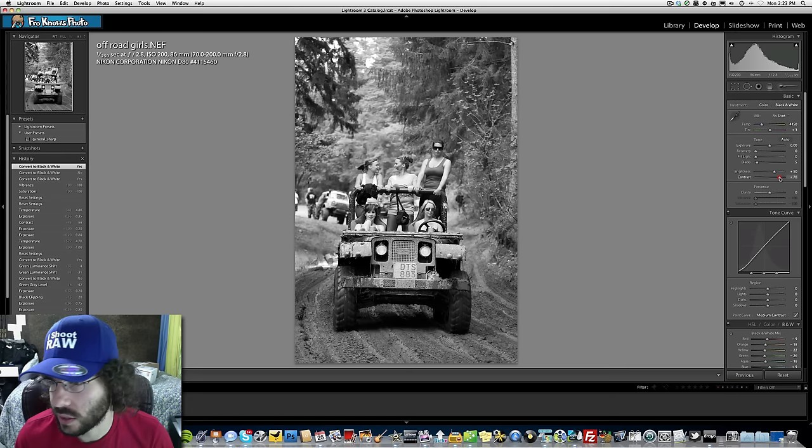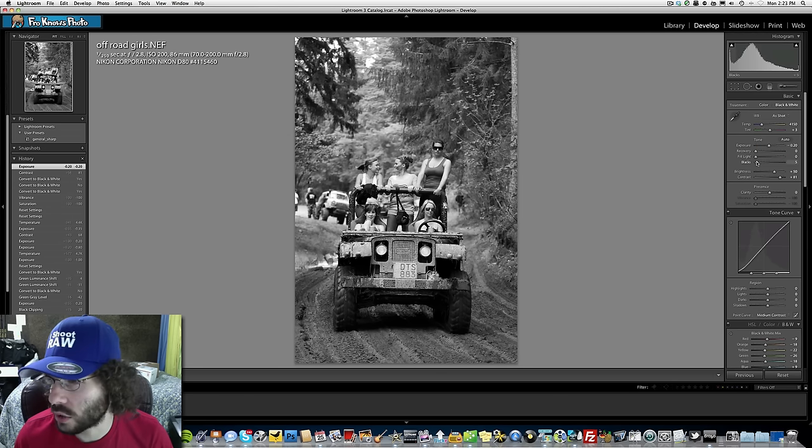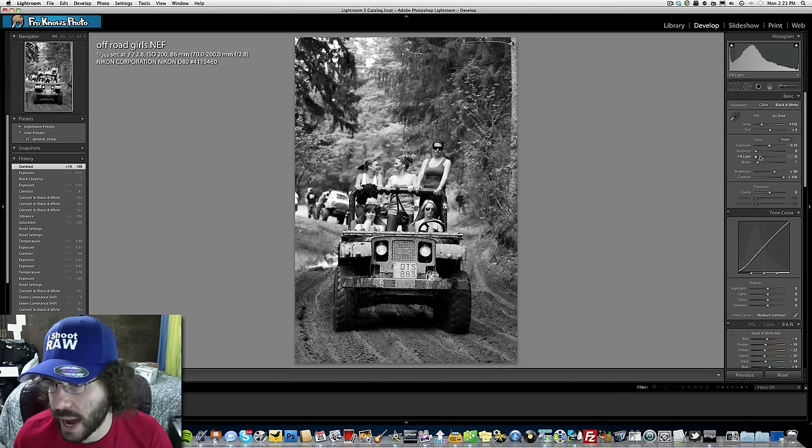Jared adds contrast — predictable but effective — then considers pulling back the exposure since the image is a bit bright. He pumps the black levels up, saying he loves thick blacks, and takes them all the way to 100.